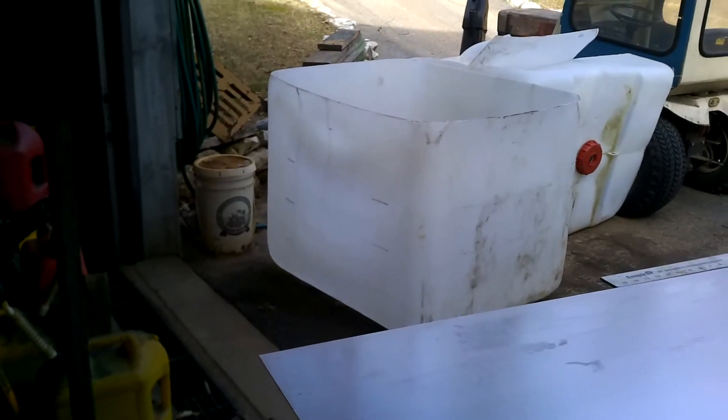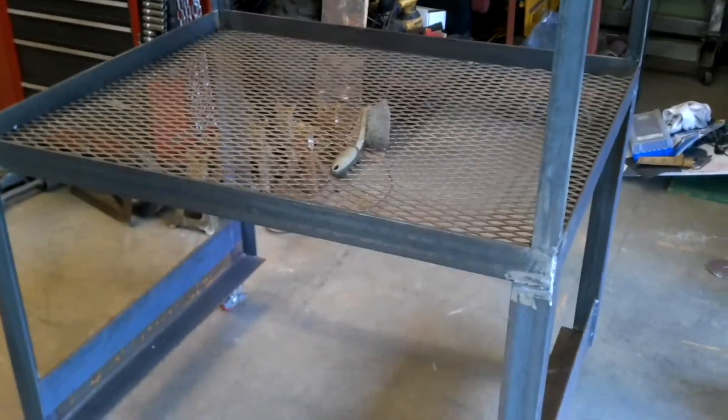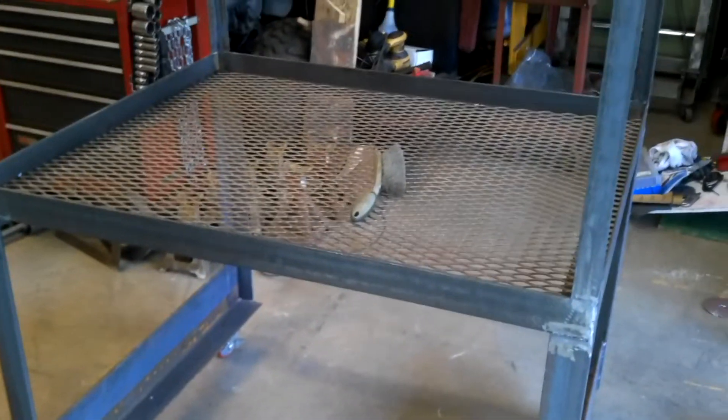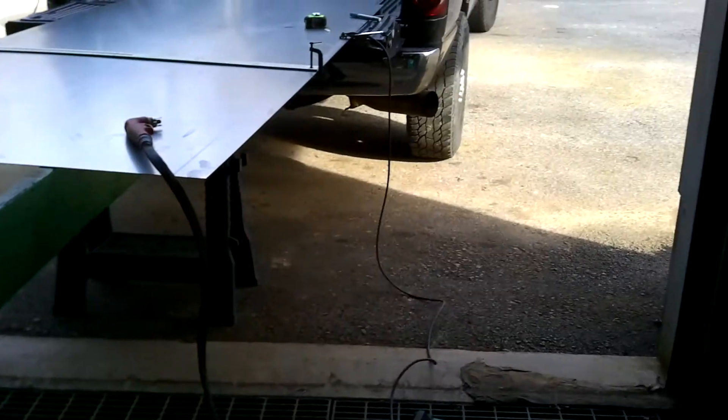This will be my second weekend working on this project — not really a full week, just a little bit here and there. Last weekend I built the main frame, and today I'm going to work on trying to build the funnel and skin it. I'll set you guys up here so you can see the Everlast plasma cutter work.